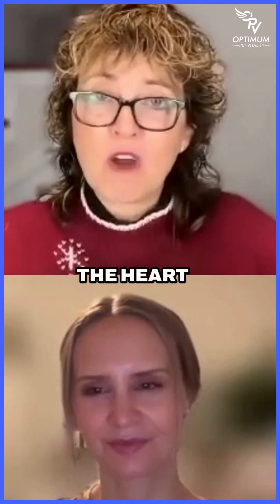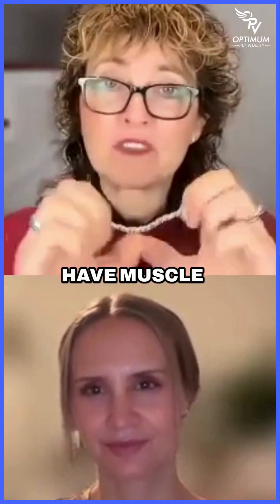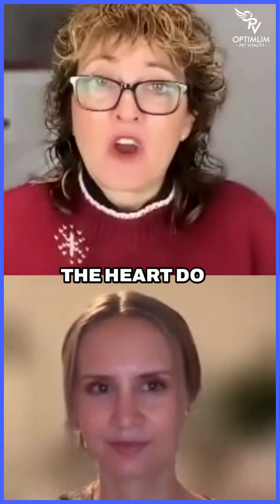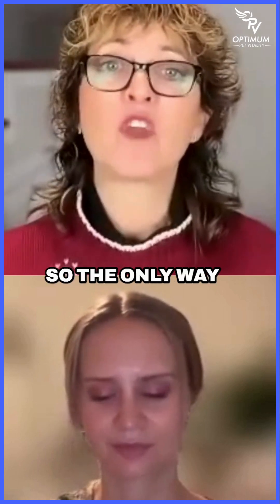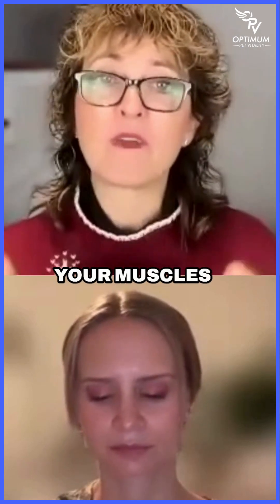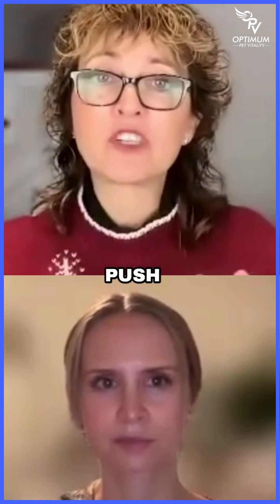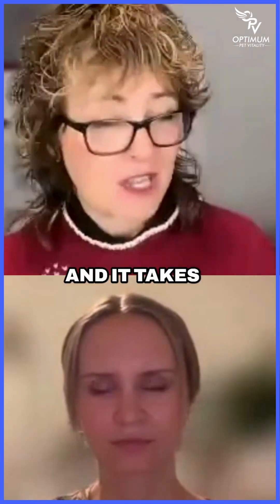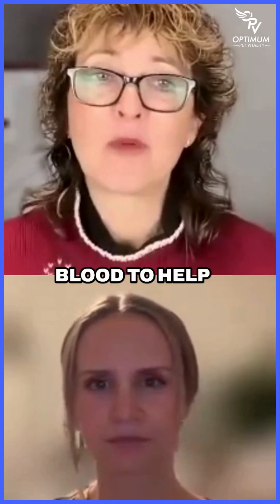Blood vessels and arteries taking blood from the heart to the body have muscle that pushes the blood along, but veins coming from the body back to the heart do not. So the only way that flows is because you're moving your muscles, and that helps push that blood along so that we have better circulation — and it takes healthy blood to help heal things.